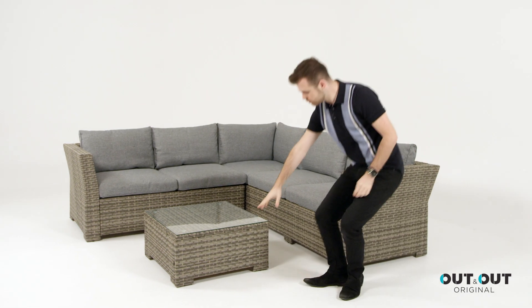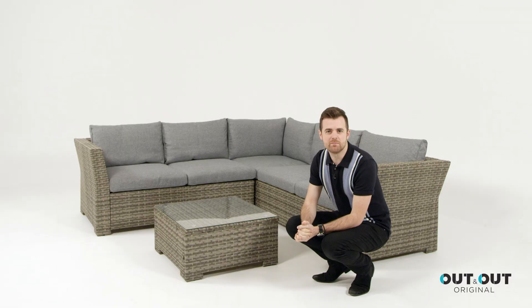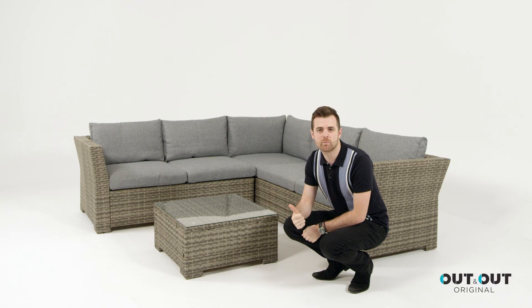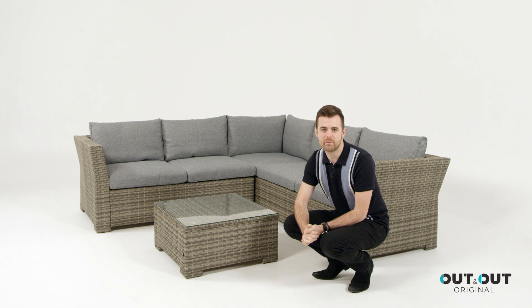The coffee table is also made using poly rattan and it's topped with a clear tempered glass which gives excellent durability and is easy to wipe clean.